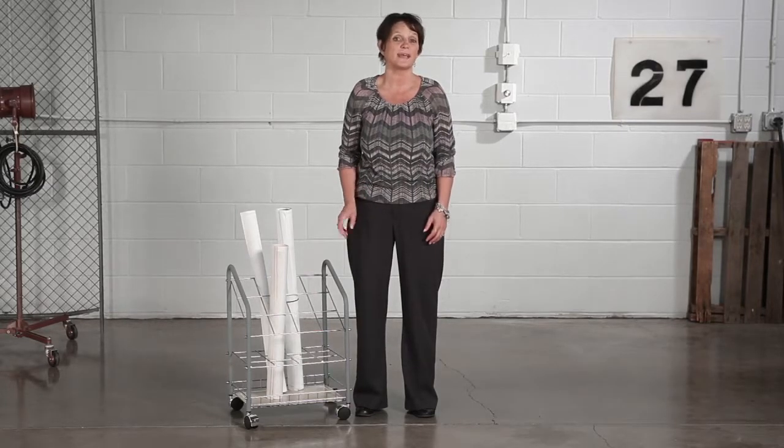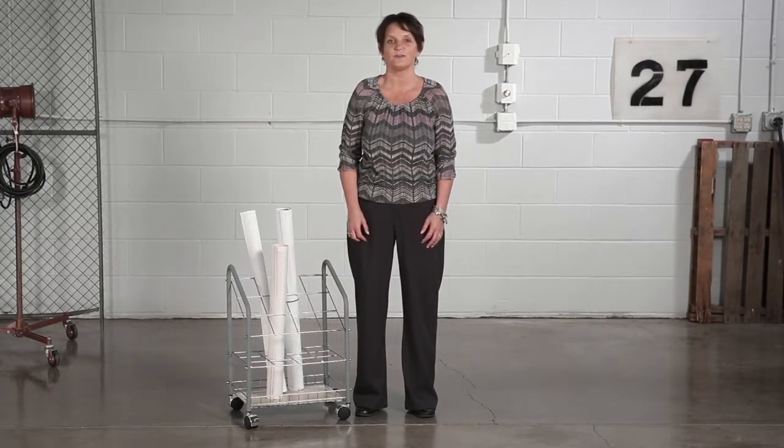And with its twin wheel casters, you can simply roll your projects from your office to the conference room or meeting area. When it comes to a project that needs to get on the move, let this tubular steel roll file do the work for you.